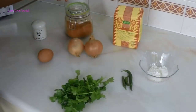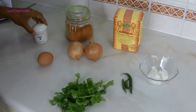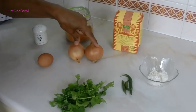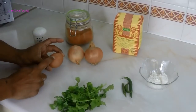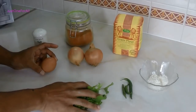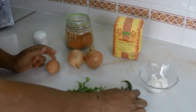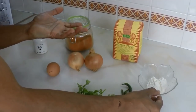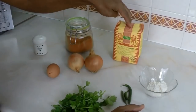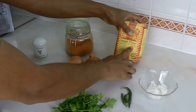For the onion bhaji we need my mixed spices — see the link below — one teaspoon of salt, two medium onions, one egg (optional). If you're vegan you can leave the egg out and just add warm water. A generous portion of coriander, two to three chilies depending on how hot you like it, one tablespoon of flour — can be self-raising or plain, not a problem — and 150 to 200 grams of ground flour which is made from chickpeas.